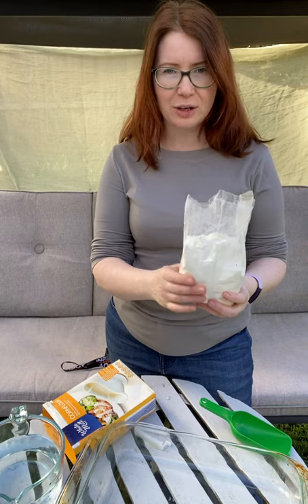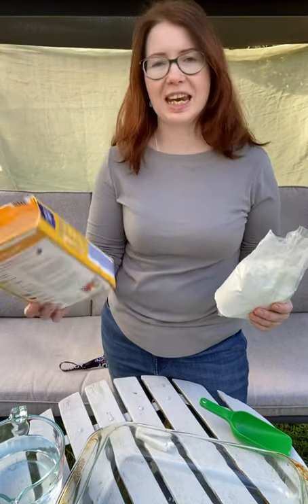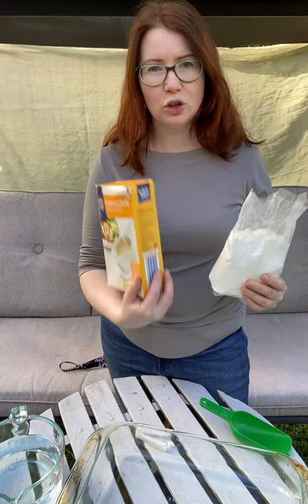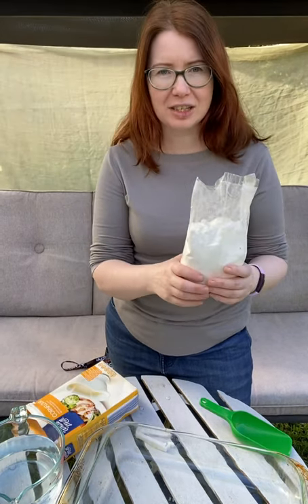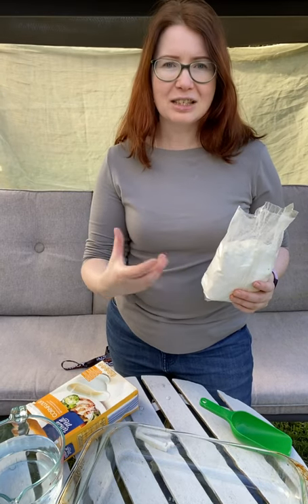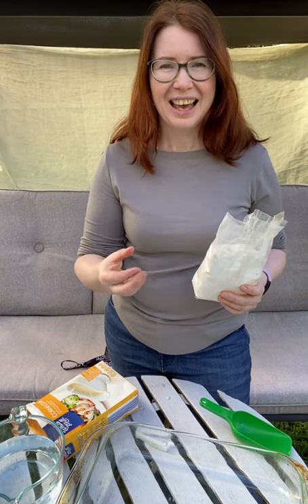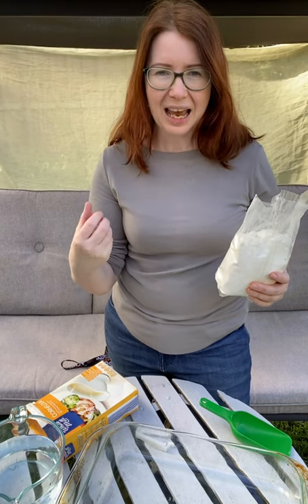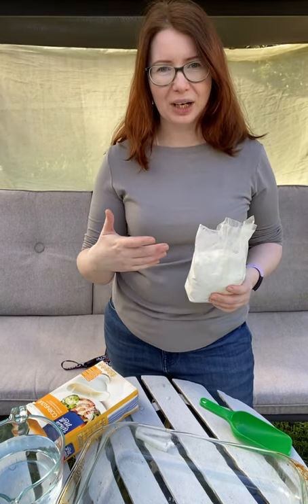So this is cornflour. Cornflour is a very special thing for making non-Newtonian liquid. Non-Newtonian liquid is interesting because the liquid that we make has different viscosity, and cornflour particles also have different viscosity. So that means that it's fluid, and it might also be a solid.